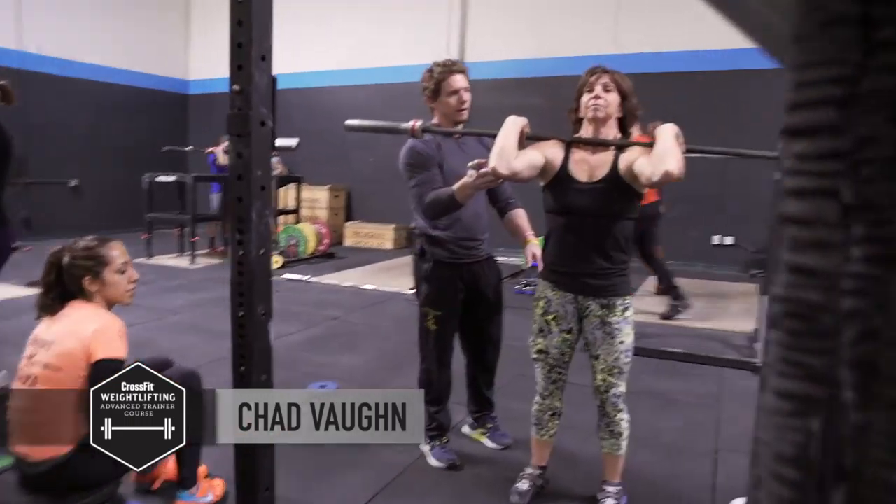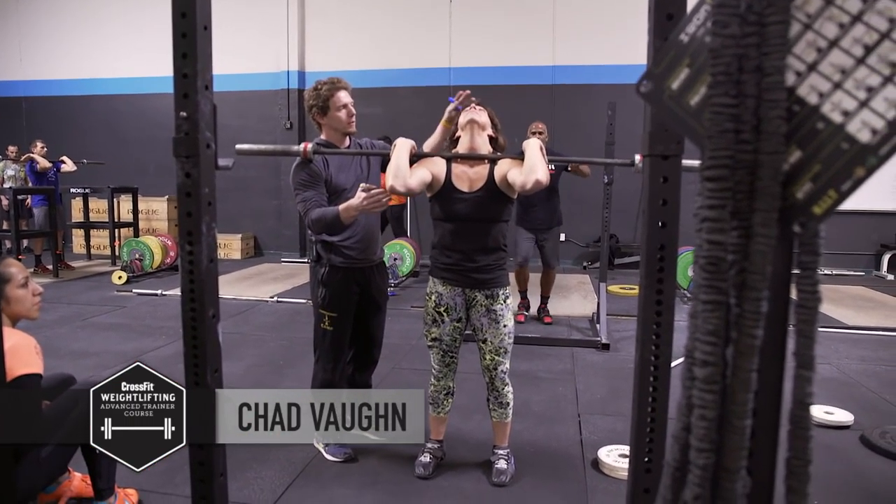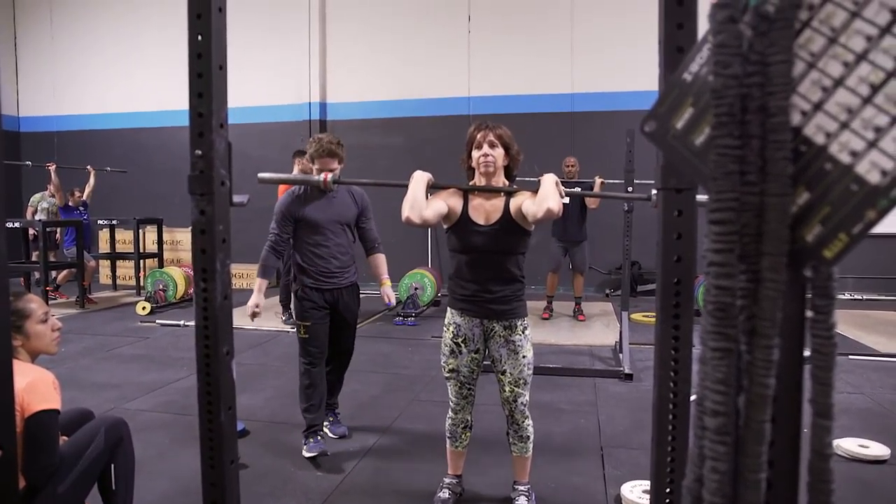Spread your feet a little bit. Now, before you go, I want you to look up. Look up. Hold it, hold it, hold it. Remember, that's where you want to get. Okay, now bring it back down. Try it again.